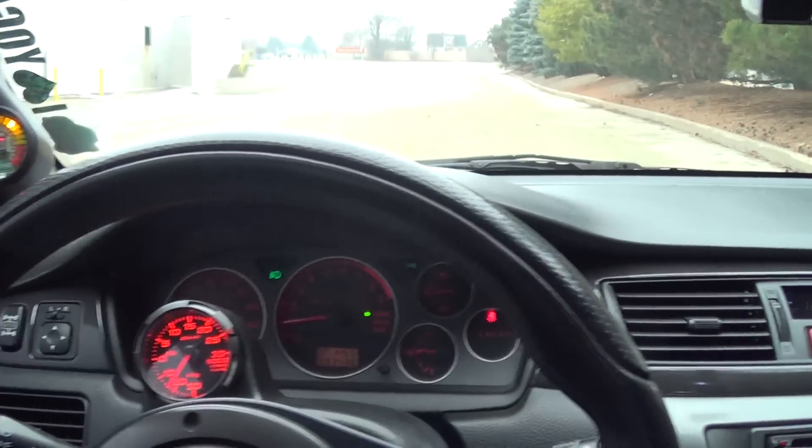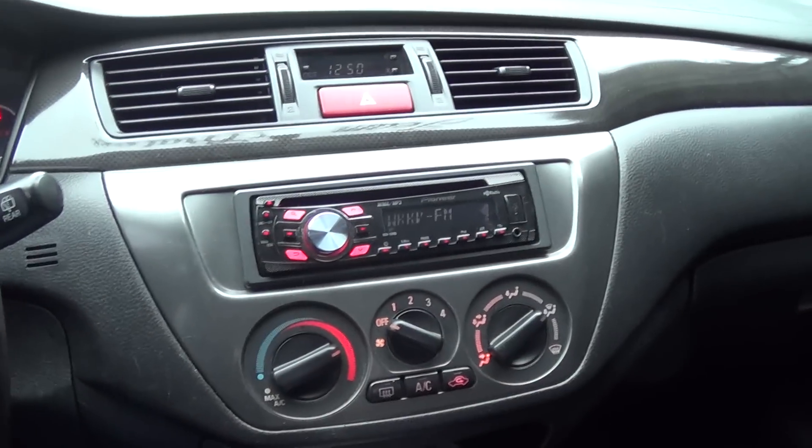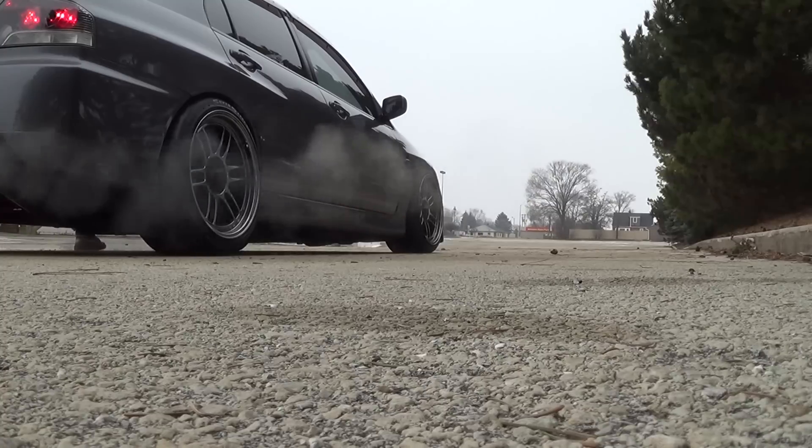Let's go for another drive. Holy shit, it is cold outside! Oh my god, let's go!